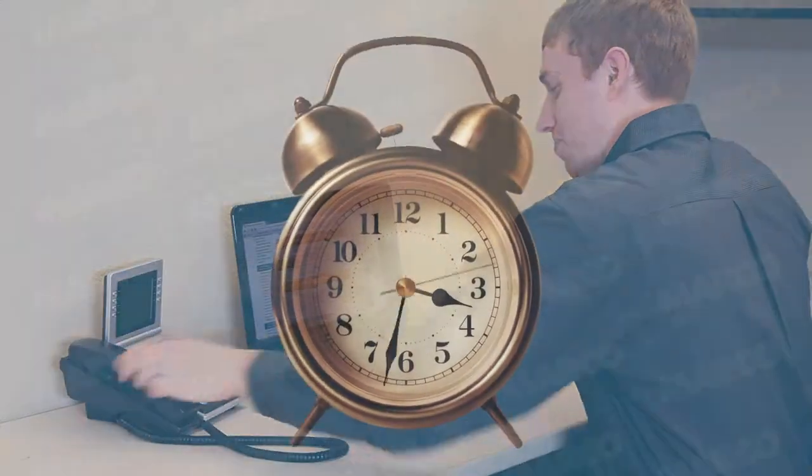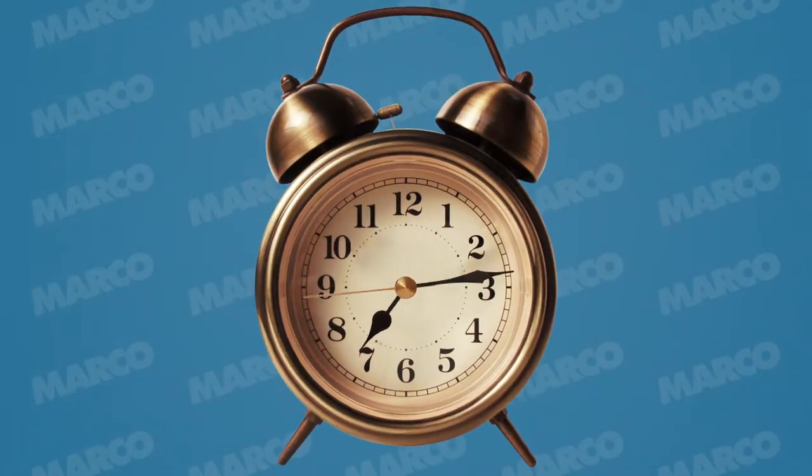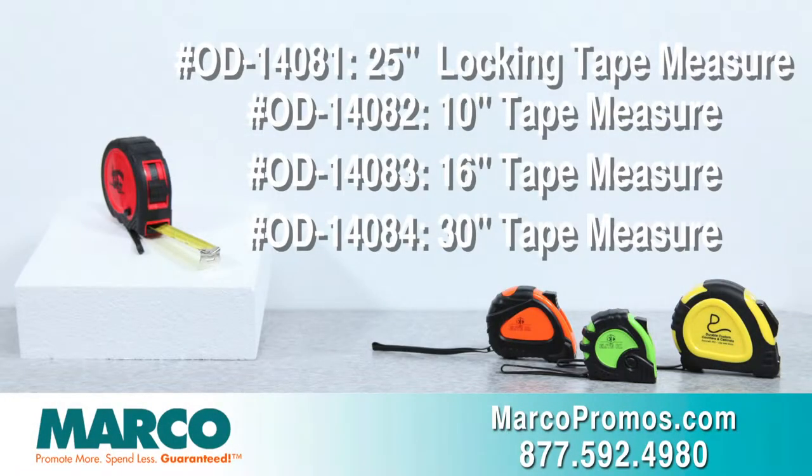Need this product quickly? All four of these tape measures are available through Marco's 24-hour service. It is item number OD14081 for the 25-foot locking tape measure, OD14082 for the 10-foot tape measure, OD14083 for the 16-foot tape measure, and OD14084 for the 30-foot tape measure.